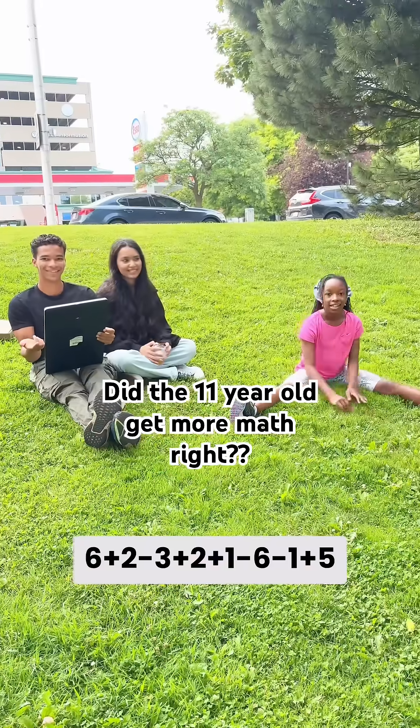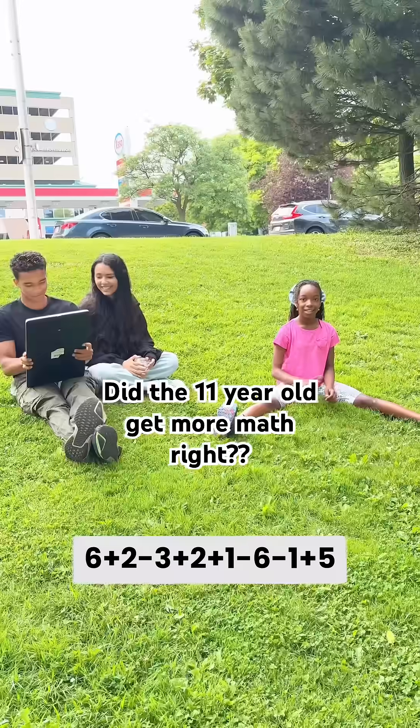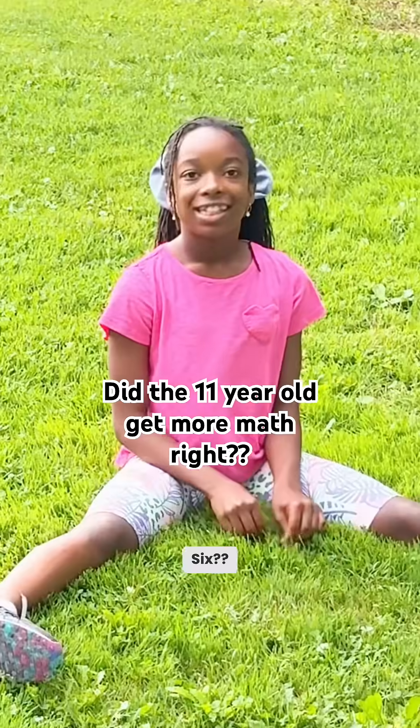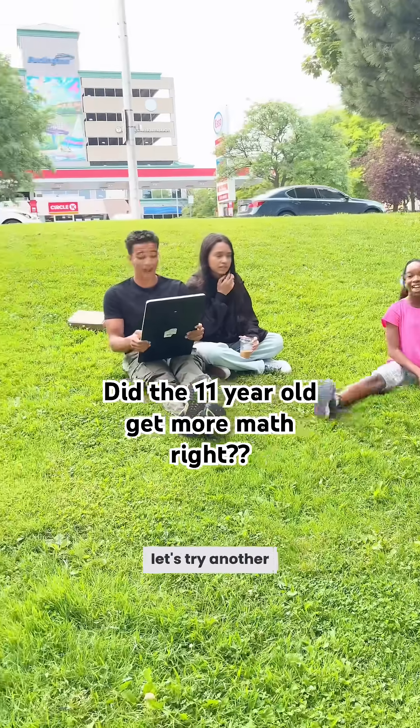6 plus 2 minus 3 plus 2 plus 1 minus 6 minus 1 plus 5. Wait... 6 plus 2 minus 6. Shanshi got it. Alright, let's try another one.